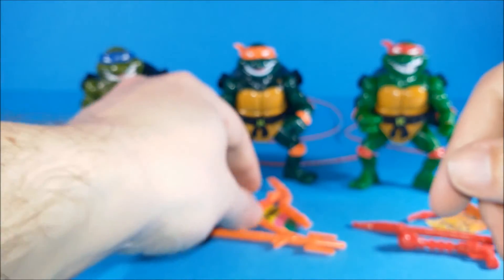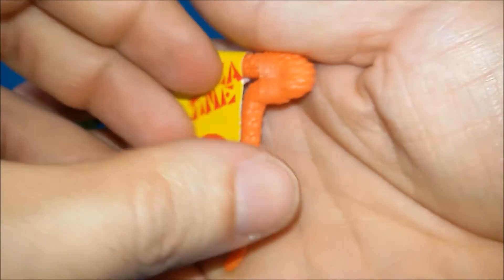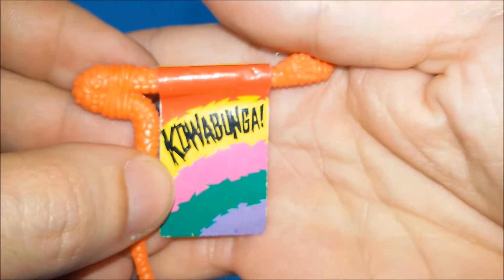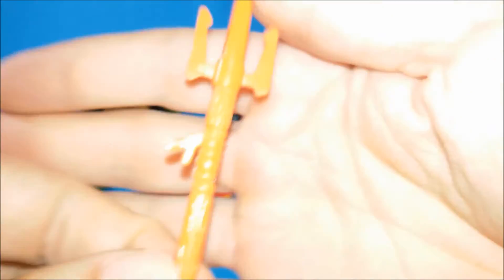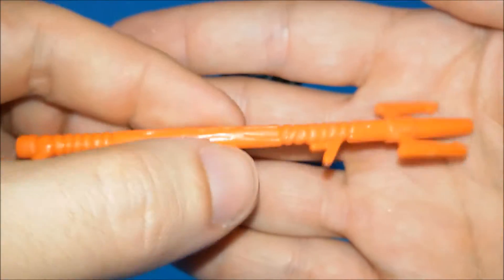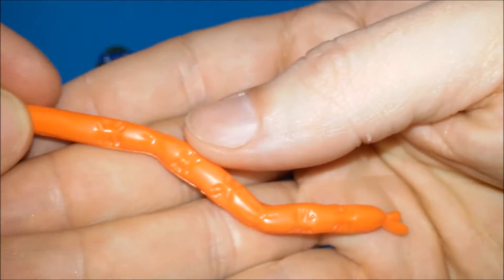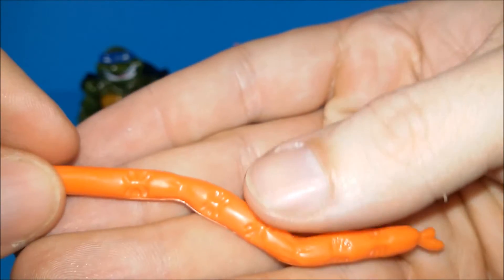Then Mikey's accessories. We've got another flag — he's saying 'Pizza time!' and on the other side we can read 'Cowabunga.' Then he comes with a bow staff with a couple of blades at the end. And also — well, these are sausages. So we can assume that Mikey is hungry.